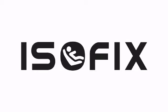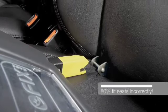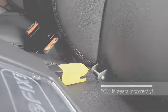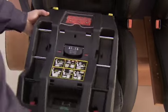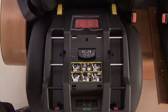The ISOFIX system was developed to take out the seatbelt routing. The incorrect fitting of seatbelts accounts for 80% of children injured in the event of a car accident. ISOFIX is the solution. A simple system of green to green and red to red indicates whether the base is fitted correctly.